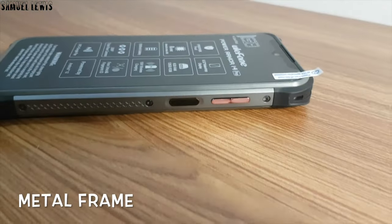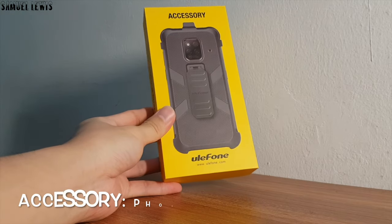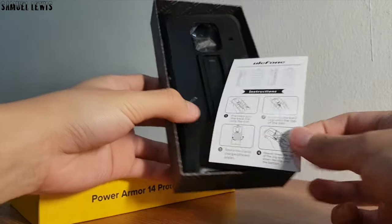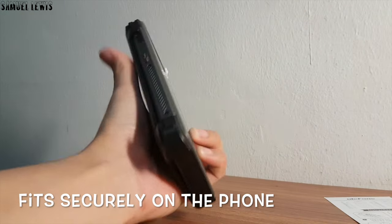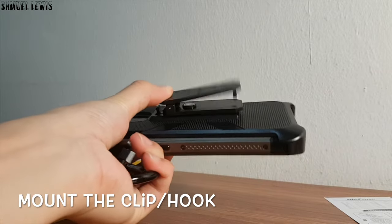The phone has a metallic frame all around, which makes it more durable and lasting in extreme environments. There is a cool accessory that can be added on. The casing for the Ulefone Power Armor 14 looks great. It comes with a hook and a clip for use in different scenarios. The casing fits securely on the phone and looks great as it protects it all around. As you can see, the clip and hook can be mounted onto the casing to fit their purpose of use.